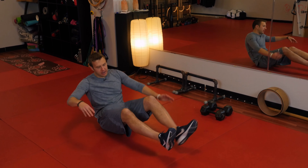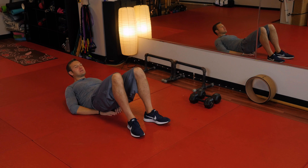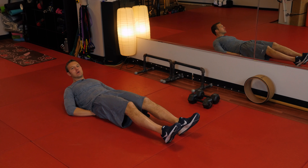Exercise number one: we're going to start on the ground doing lying leg raises. We're hitting the core and abs while protecting the back — we're cutting out sit-ups and crunches. The problem with sit-ups is they're very bad on your lower back because you're bending your spine, so we're doing lower leg raises instead.